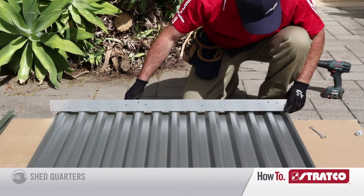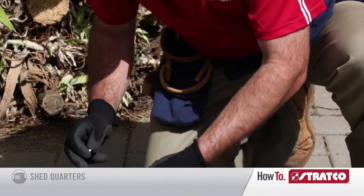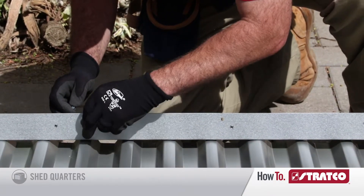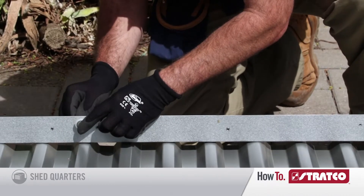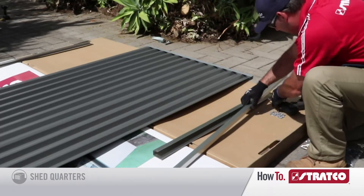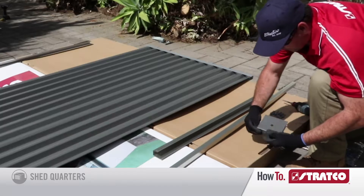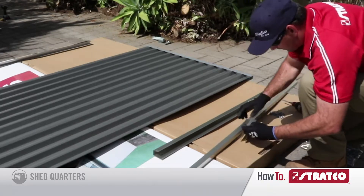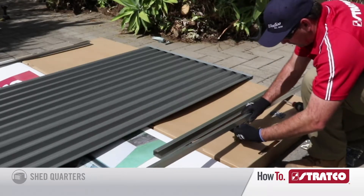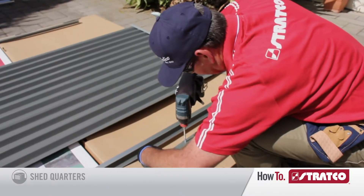Grab the top door channel and identify the two holes required to attach your door wheels to. Then fix the door wheels to the top door channel. Grab the vertical door channel and identify the two holes in the middle. Grab the two handle mounts and put one opposite the other, making a U-shape. Fit the handle mounts under the door channel, identify the two pilot holes, and then fasten the handle mounts to the door channel.